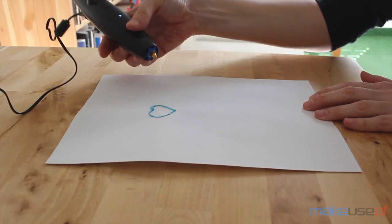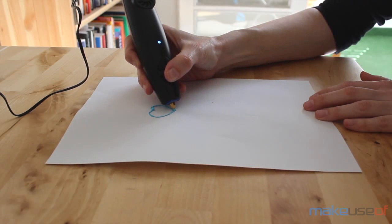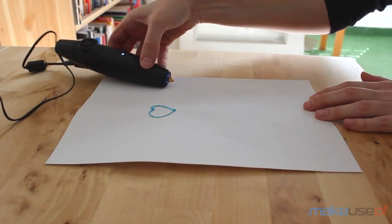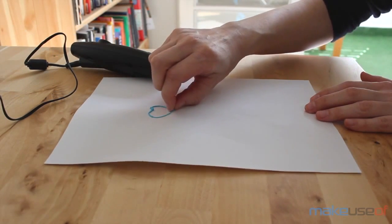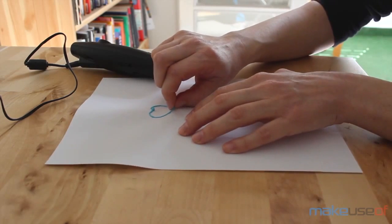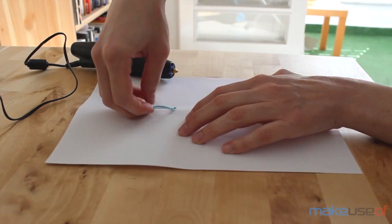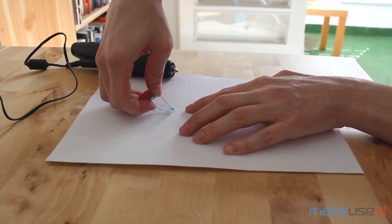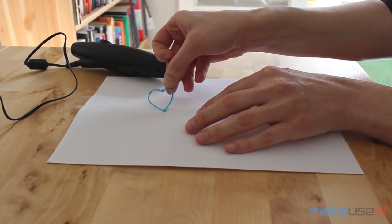The 3Doodler supports two types of plastic: ABS and PLA. You can read more about these types in our full review. ABS, which is the type used here, can be used to draw on paper and peel it off, as well as for drawing upwards for 3D objects. Neither of these feats are as easy as they sound, but with some practice, you can probably create some pretty nice things. If you have the talent for these small artistic endeavors, you may even create awesome things.